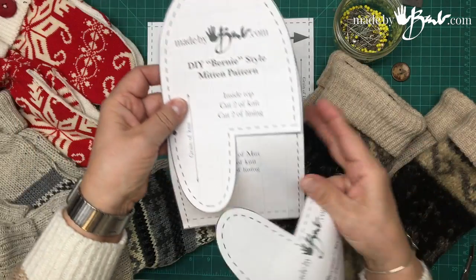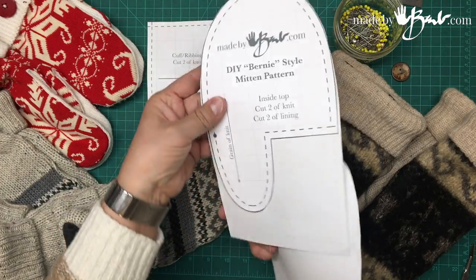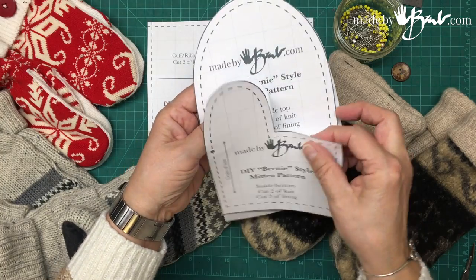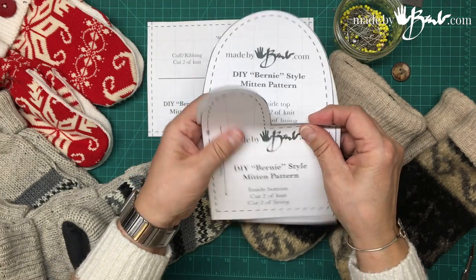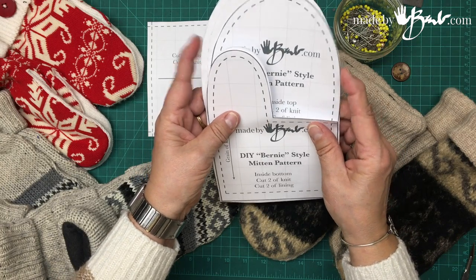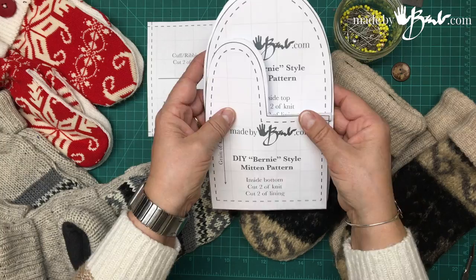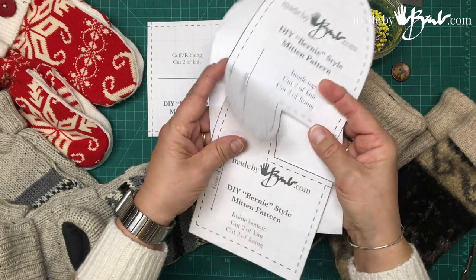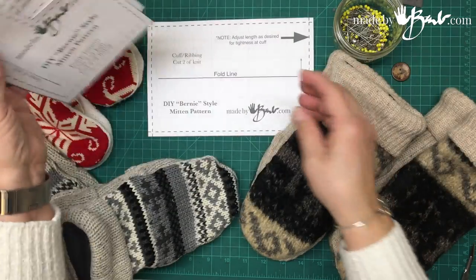It has the back of the mitten, the finger section — this folds up — and this is the palm section. These two pieces go together and then that gets attached to the outside of the mitten. Very simple, basic, same process for the lining.